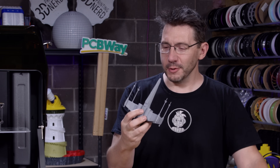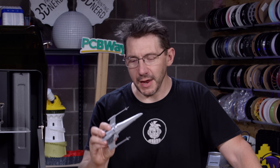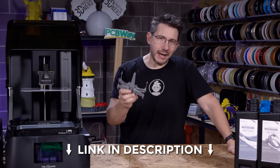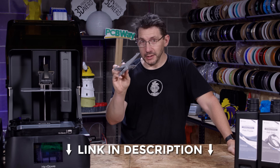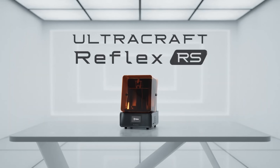This is so cool. Producer David's a Star Wars fan, I'm a Star Wars fan, and you might be too. I'll put a link to this model down in the description because you're going to want to print this yourself. Again, it was made with this machine — the UltraCraft Reflex RS.